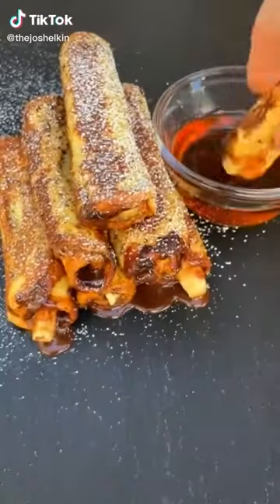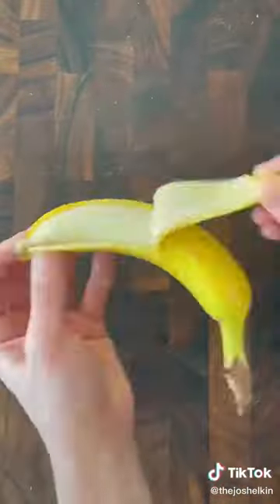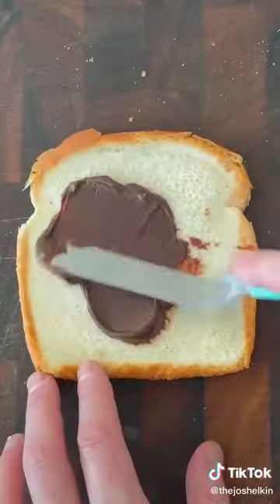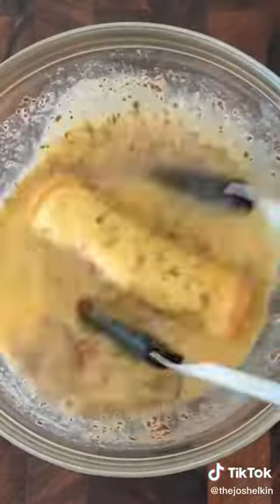Chocolate Banana French Toast Roll-Ups. Start by combining a few eggs with some cinnamon and some milk. Peel a banana from the bottom, not the top. Then cut it the same exact width as the piece of bread you're using. Lay down a piece of bread, then using a rolling pin, flatten it out on both sides. Spread some chocolate ganache or some Nutella over the piece of bread. Then add a slice of banana and tightly roll the entire thing up. Add it to your egg mixture and cover it completely.